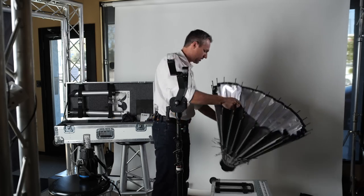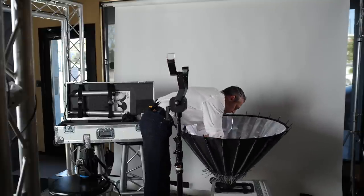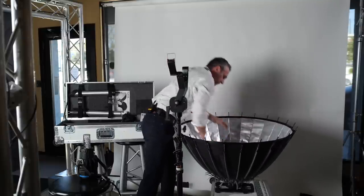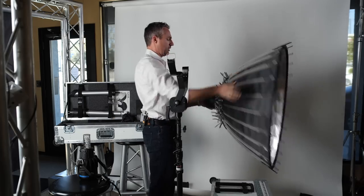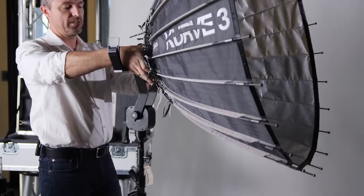So whether you're using our small three-foot or our large six-foot system, just put it on the ground, give it a little push and a twist, and the umbrella is wide open. After that, it simply slides into the yoke crank.